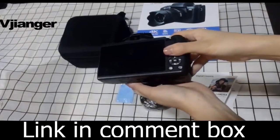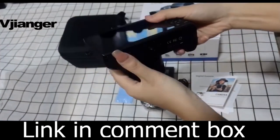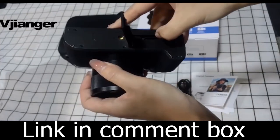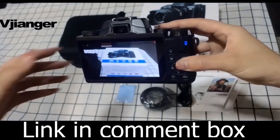Stay connected on the go. This camera has built-in Wi-Fi, allowing you to transfer your photos and videos to your smartphone or tablet in an instant. Share your creations on social media or edit them with your favorite apps. You can even control the camera remotely using the IDC Cam app.